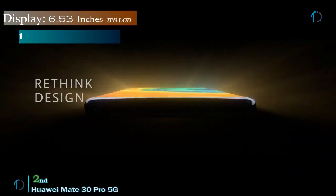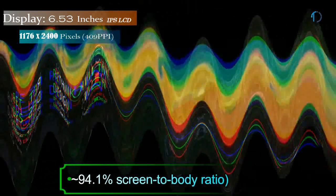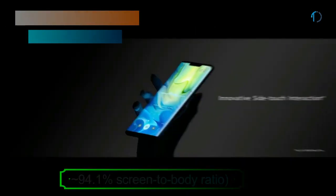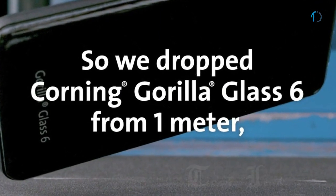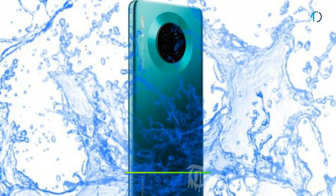The Huawei Mate 30 Pro smartphone has a 6.53-inch OLED capacitive touchscreen display with a 94% screen-to-body ratio and an aspect ratio of 18.5:9. It is protected by Gorilla Glass 6 and certified with IP68 dust and water resistance.